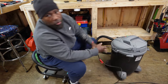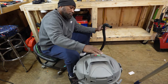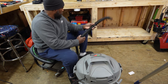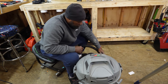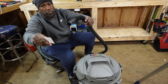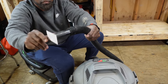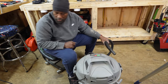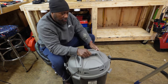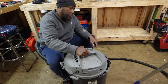Let me plug this in and show you how it works. So now when you open this up, look how clean it is. Let me run it through a little bit and then I'll show you.